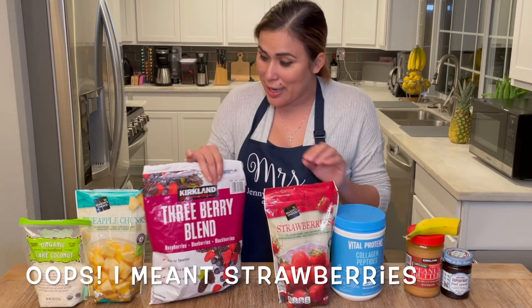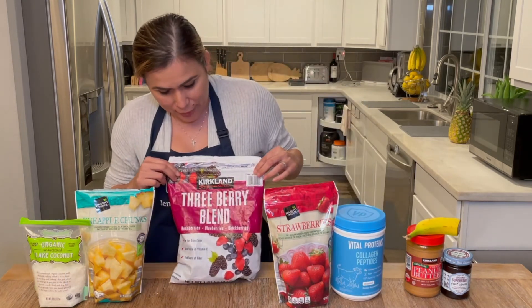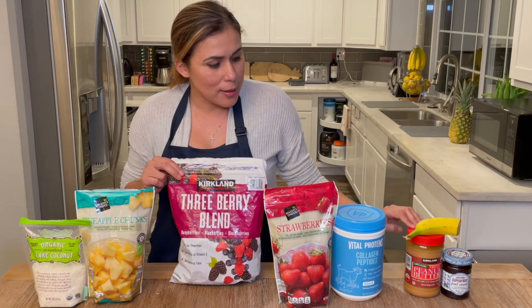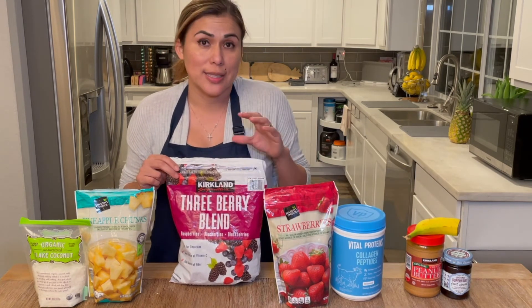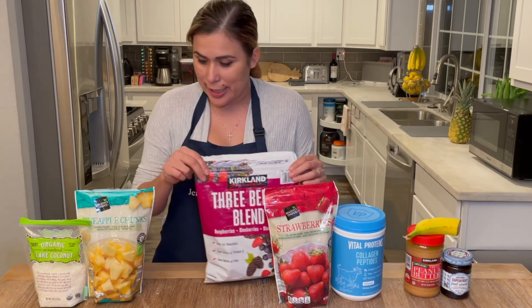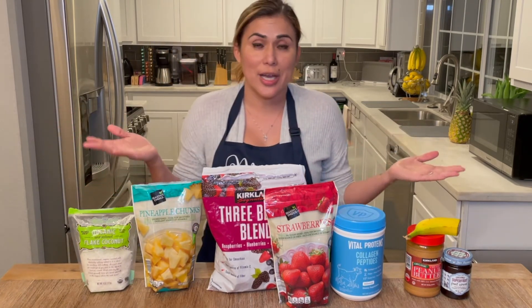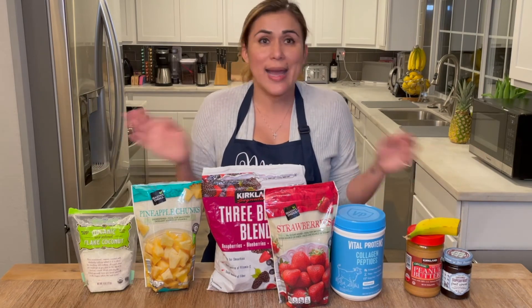If I'm wanting a berry mix, I add berries — I can add berries with peanut butter, or berries with Nutella. And if you want a piña colada mix, you can add some coconut and pineapple. Like I said, the list is endless — as long as you have your base, you can add any topping you like.